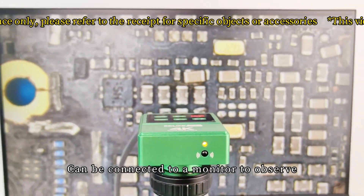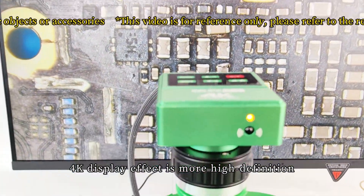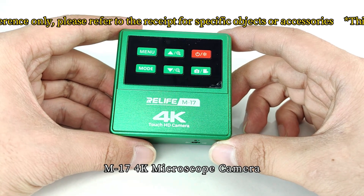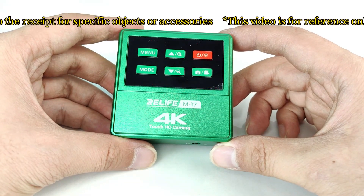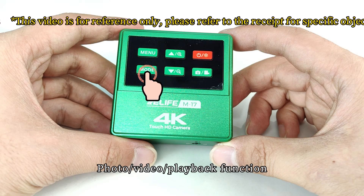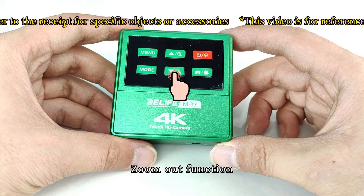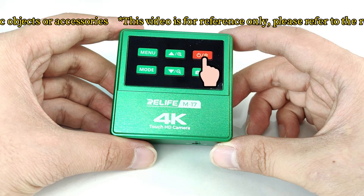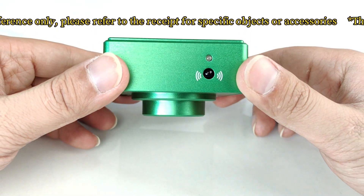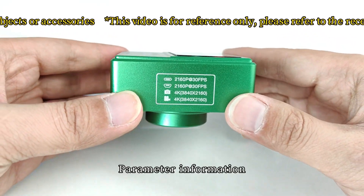The M17 4000 microscope camera can be connected to a monitor to observe, take photos, and record videos simultaneously. The display effect is more high-definition and the panel supports touch operation. Touch the corresponding icon to operate. Functions include: camera menu button, photo or video or playback, screen zoom, zoom out, shutdown, free screen, power indicator, remote control infrared receiver, and parameter information.